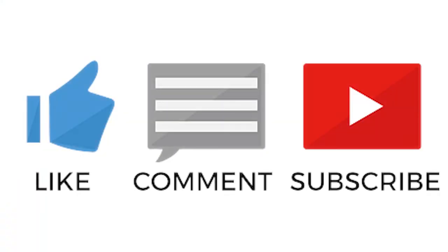If you found this video helpful, please feel free to like, comment, and subscribe to Granite's YouTube channel.